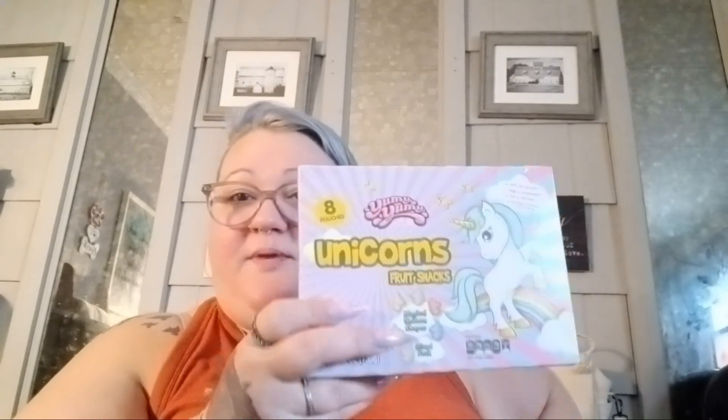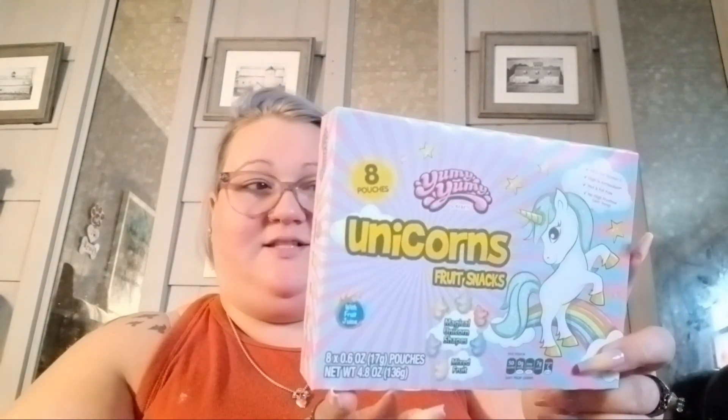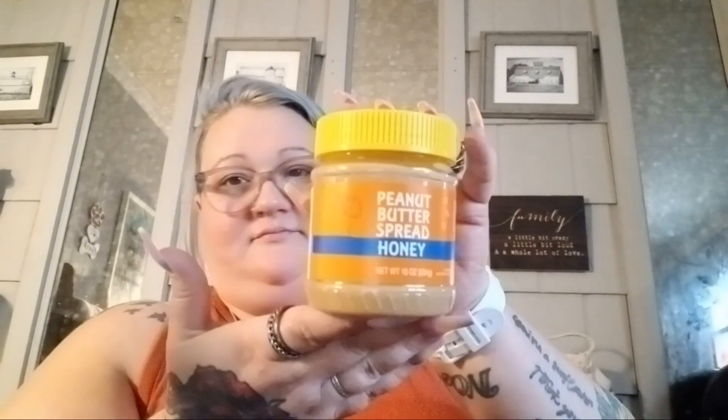You already know — grab two more blueberry muffin tops. And I grabbed these for Noah because he is a unicorn freak — they had unicorn fruit snacks, eight pouches. And then they have whole 20-ounce cans of pineapples — sliced, chunk, whatever else — I got sliced because I do like eating pineapple sandwiches. You just take bread and some mayonnaise and your pineapple slices and you eat it. It's so good, especially during the summer. And then my favorite peanut butter ever — the honey spread peanut butter.